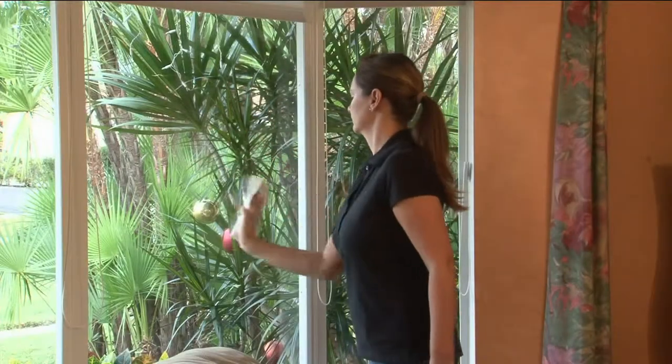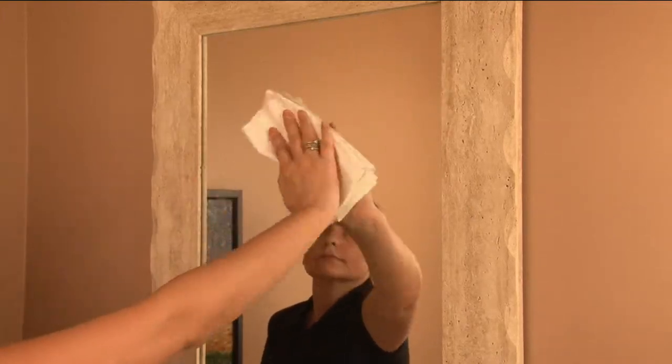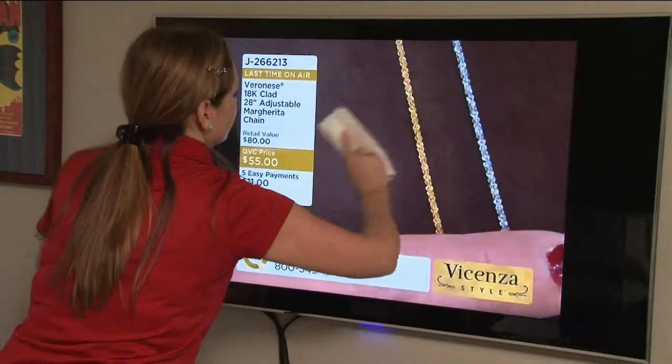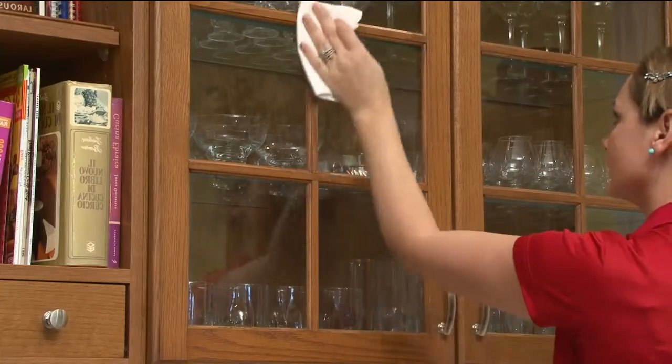Over in Europe they look at us Americans and shake their heads — they can't believe it. We love our chemicals and we love to cut down trees. Between the two, here's a solution: this is called Bio Cleaner. These are a big pack of seven no-streak, no-lint cleaning cloths.